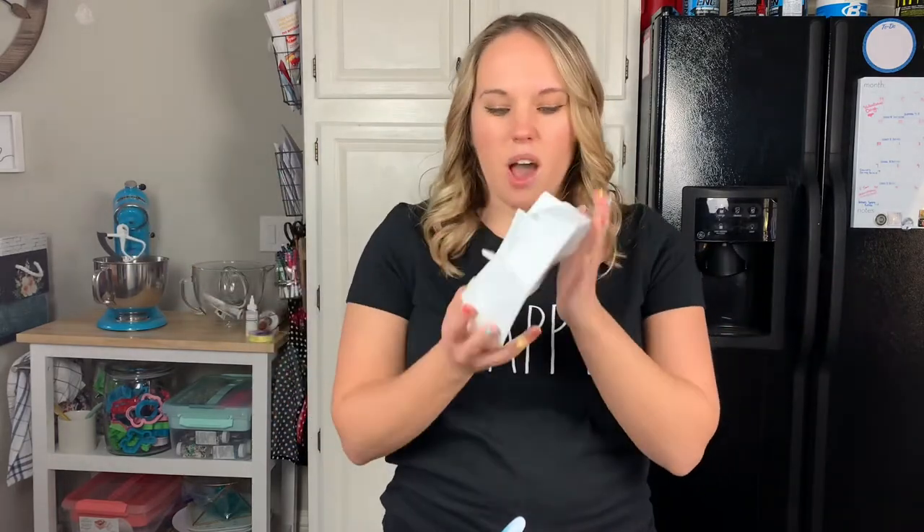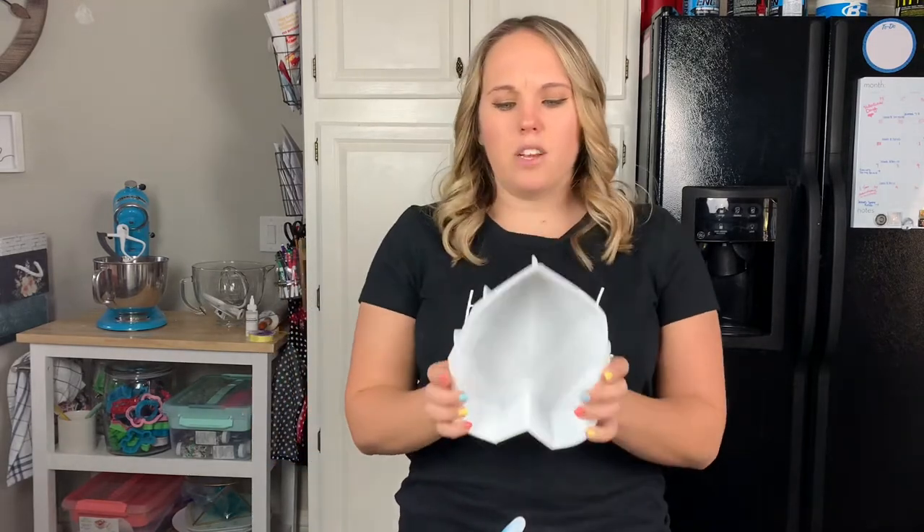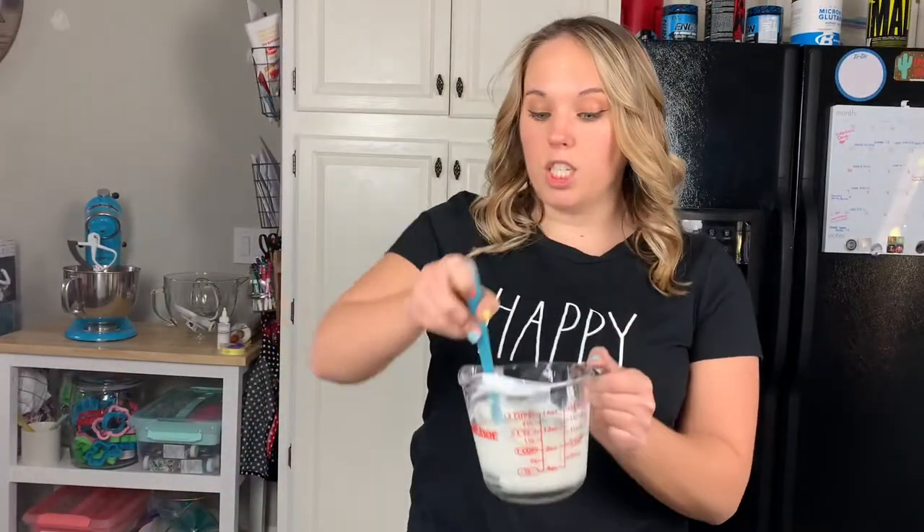Whatever you want to put underneath these things - because they're going to be hollow - the possibilities are endless! You can put candy underneath, cakesicles, all sorts of different things. So it's gonna be so much fun! What I'm going to be using today is this breakable heart mold - you can find it on Amazon, I'll link it down below - white candy melts from Hobby Lobby, fondant to make the little feet for the booty, and whatever you want to put underneath.